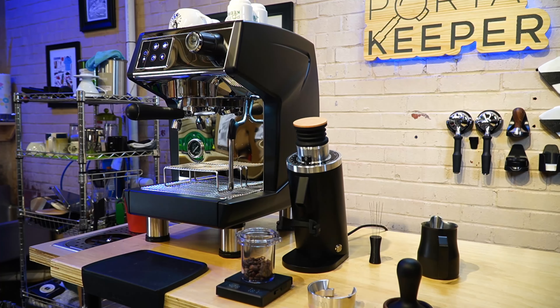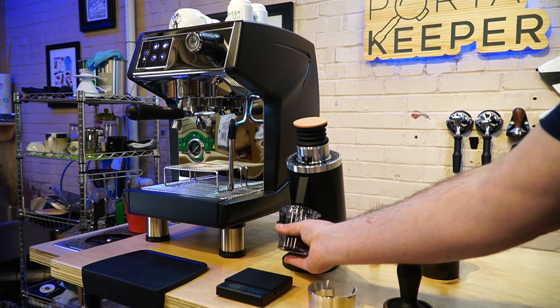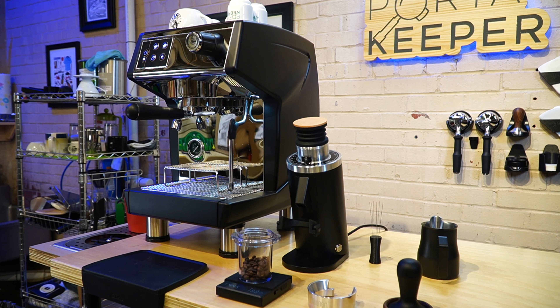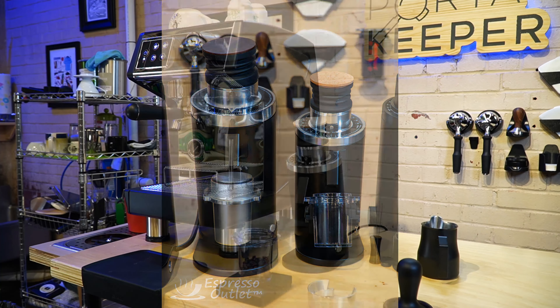We've been selling something similar to that porta-keeper for quite some time, but this is a rubberized version and so far it seems very cool — it holds your cup so you don't need to take it on and off. It also has the plastic dosing cup, which I'm a huge fan of personally because when I put it in my portafilter I can actually see where my grounds are and pre-distribute before I dump them in. The metal cup looks a little better aesthetically, but the clear cup has a functional advantage. It's really taken on the styling of the DF-64 Gen 2 with this polished aluminum adjustment ring.